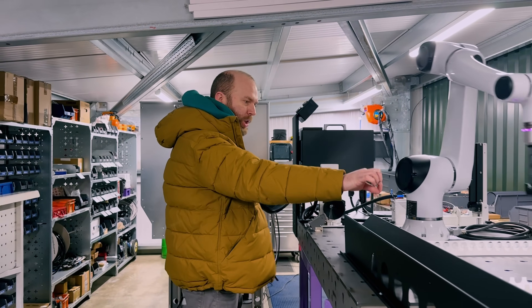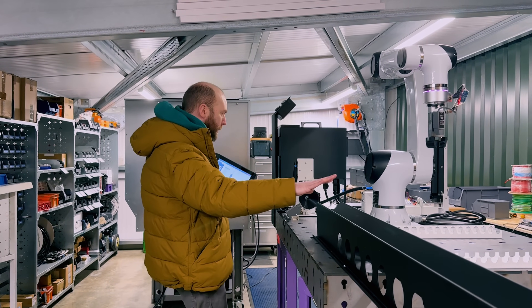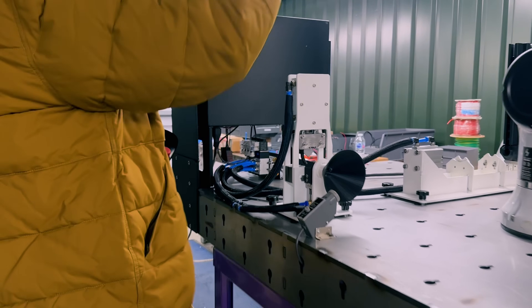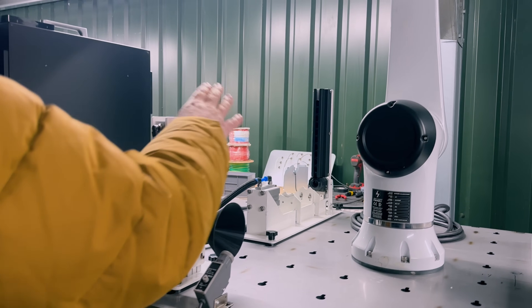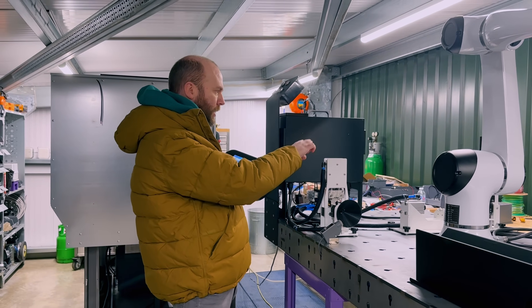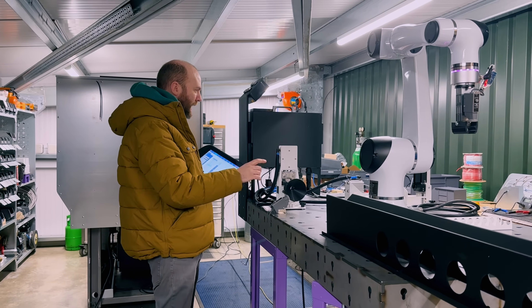We've got a cartridge here where we load 17 tubes, and the cobot is going to pick one up and put it into a designer-built tube cutter that cuts it to exactly the right length, then put it into the tube capping machine which a designer also built and which runs very well. Then it will be laser engraved right there. The laser machine hasn't arrived yet — it's on a train in Kazakhstan, believe it or not, on the way here.